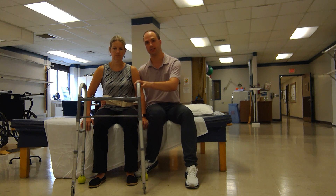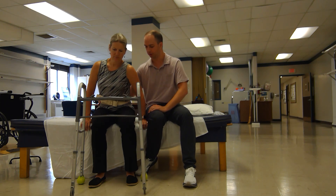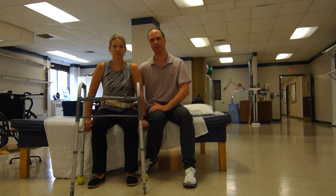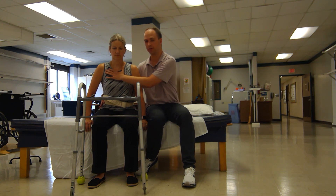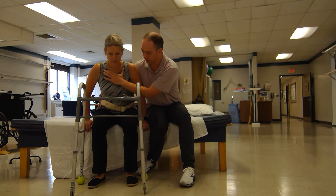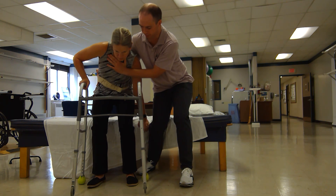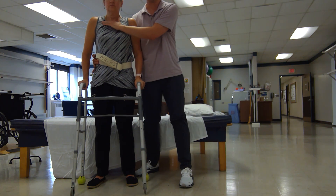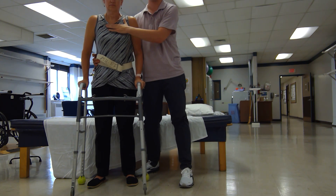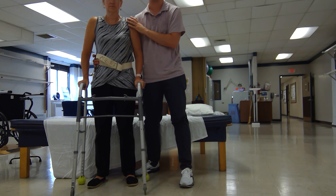Now we're going to transition into sit-to-stand. We've already taken care of her scooting forward, her feet are in a good position, and the goal is to have Tina keep her erect posture. I can guide her with my arm behind her back and in the front until she loads her legs, and then she can press up to standing. Part of my job is to help her stay forward as she's coming up, because many people will lose their balance backwards.